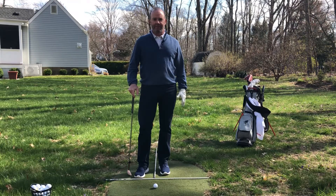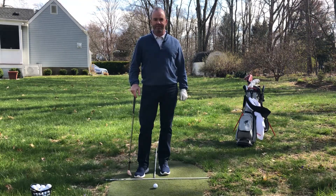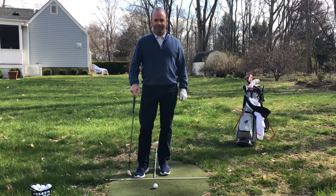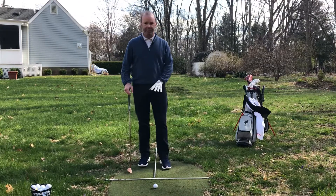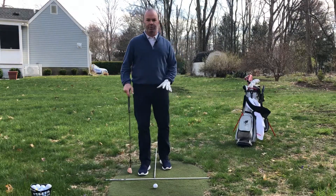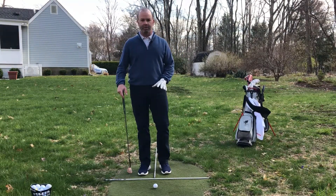This one's for Tom up in Boston. He's in self-isolation and was hoping for a little help in his short game. So I'm out here in my backyard, and I've put some alignment rods on the ground, really just as a visual so you can see where the ball position truly is.